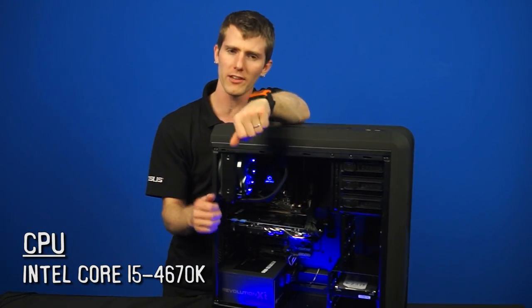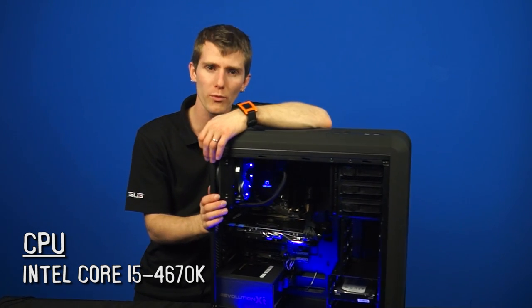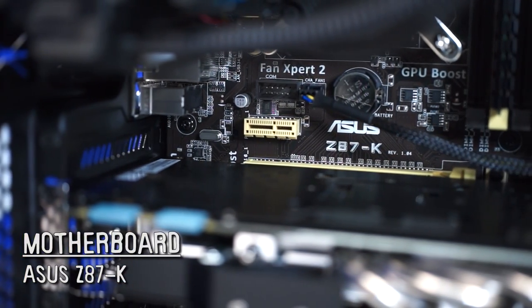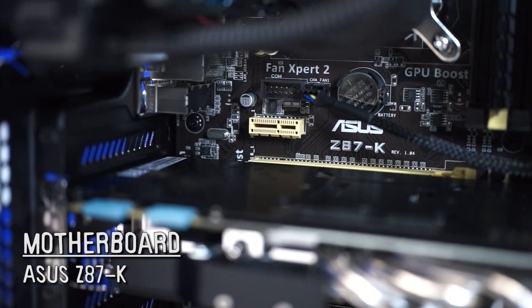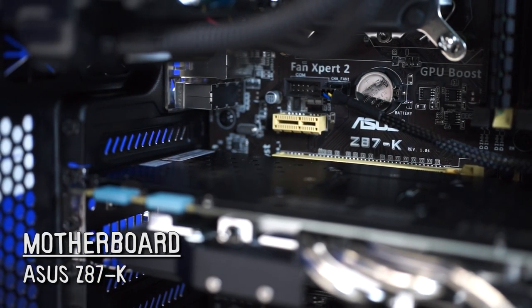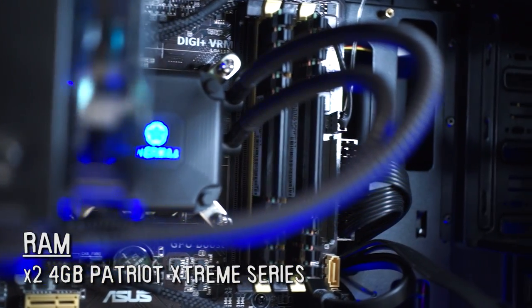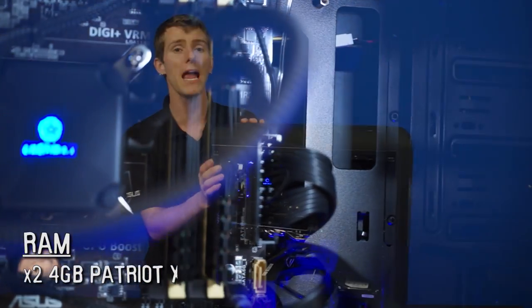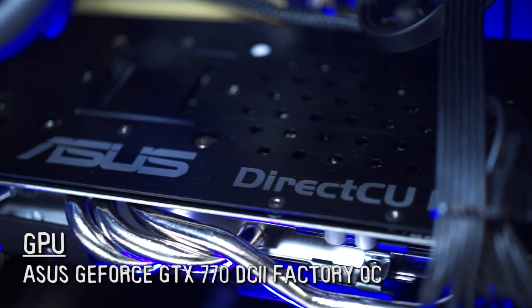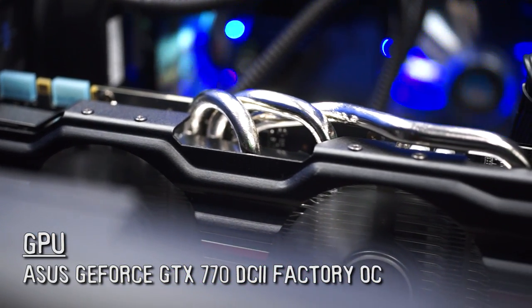We've got a 4670K processor — this is the bare minimum when it comes to unlocked Intel CPUs, so if we want to get overclocking going, we're going to need one of those. We've also got an ASUS Z87K, which is about as low-end as it gets for ASUS Z87 motherboards, but we still want that unlocked CPU capability so we do have to go with a Z87 board. We've got two by four gigs — an eight-gig kit of Patriot Extreme Series RAM — and of course the crown jewel of the system: the ASUS GeForce GTX 770 DirectCU 2 factory overclocked graphics card.